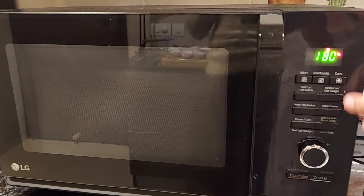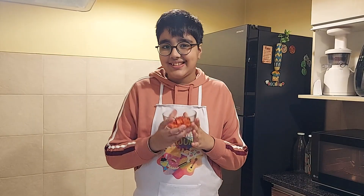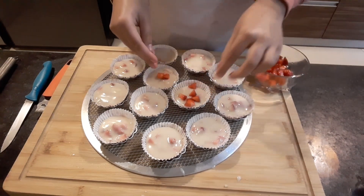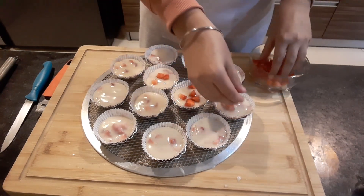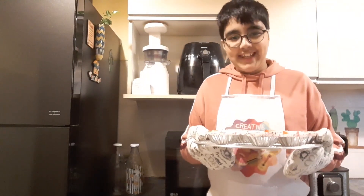And I'll preheat my oven at 180 degrees. Now I'll add some strawberries on top, and I'll pop it in the oven for around 25 minutes.